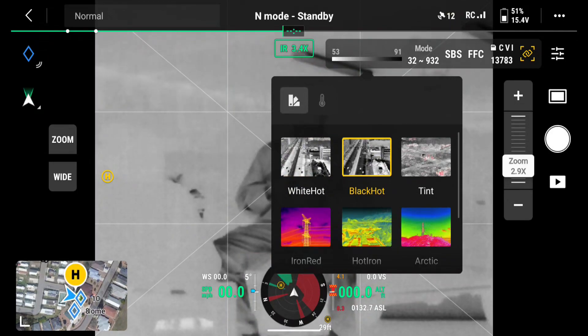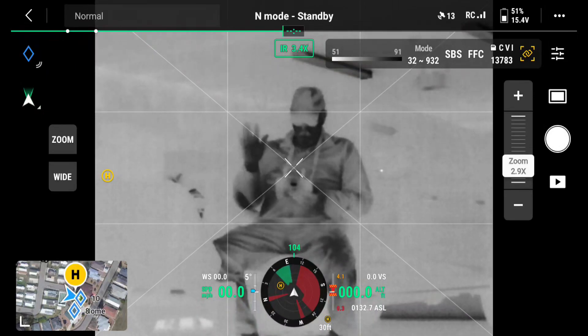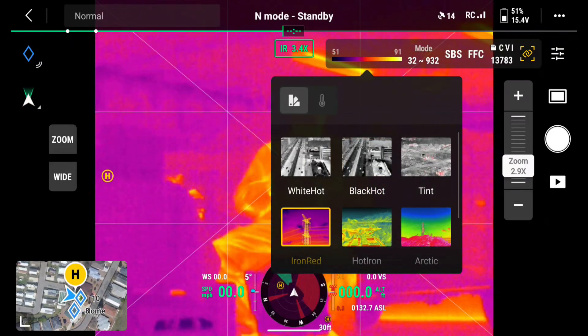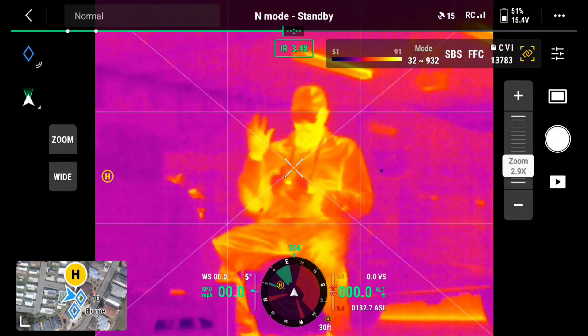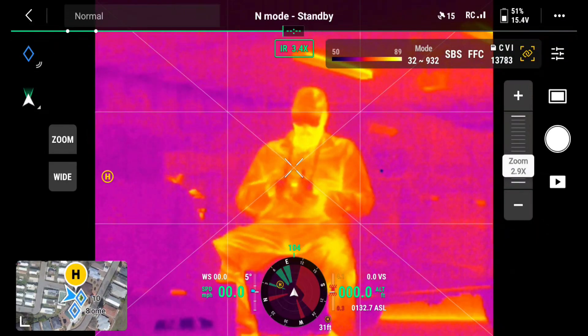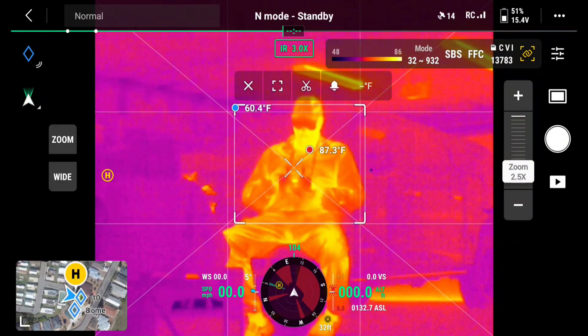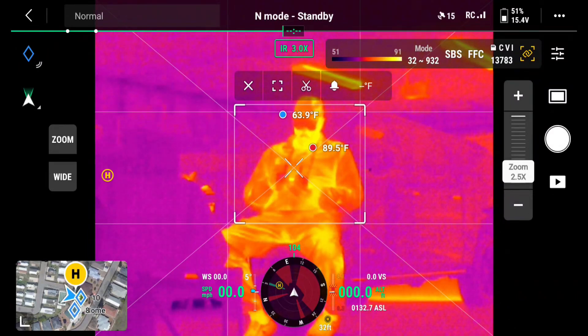If I go black hot, I just click the screen with my finger. There — I'm black hot. Anything that's warm is going to be black. And if I go to iron red, you'll see anything that's warm is going to be a real bright color. I can also click right on the screen — you can see I'm doing a temperature measurement of that white hot area. It's 79 to 80 degrees. I can also box in: I take my finger on the screen and box in. Now it's going to give me the low and high temperatures within that box — a very nice feature if you're doing industrial measurements.